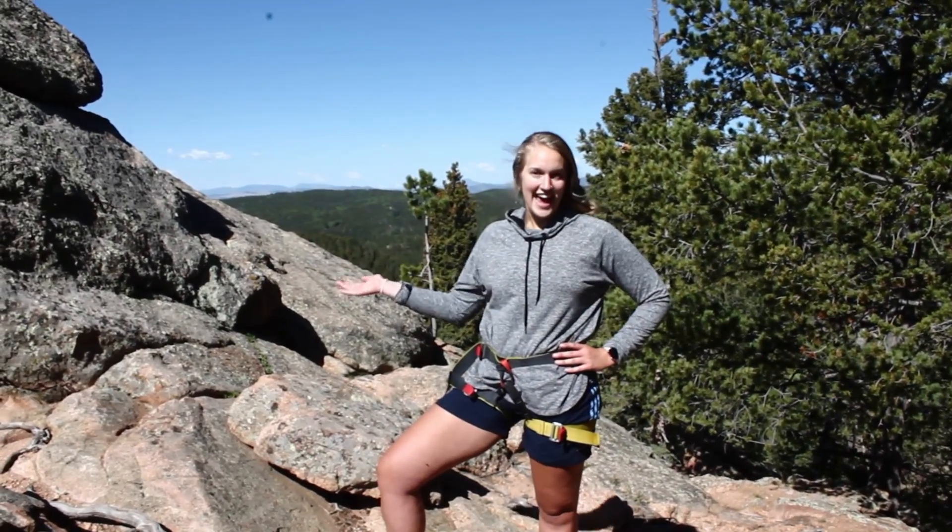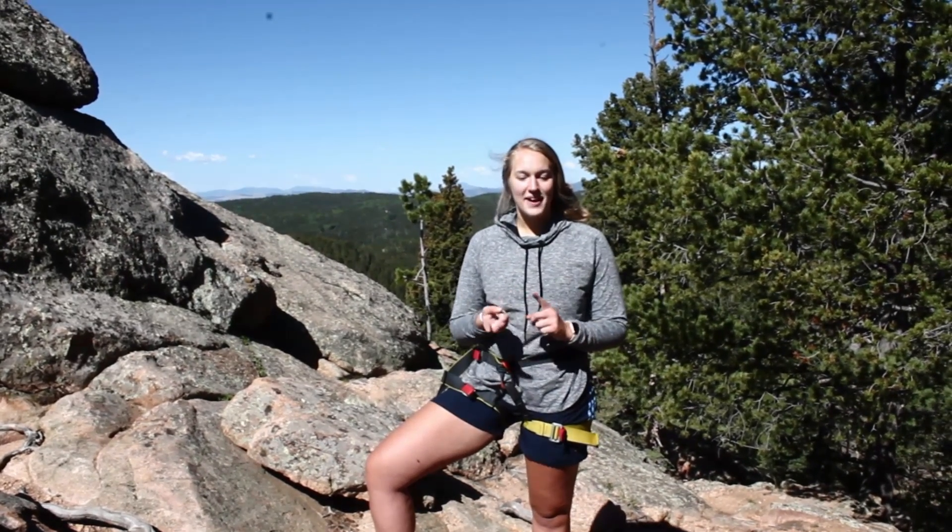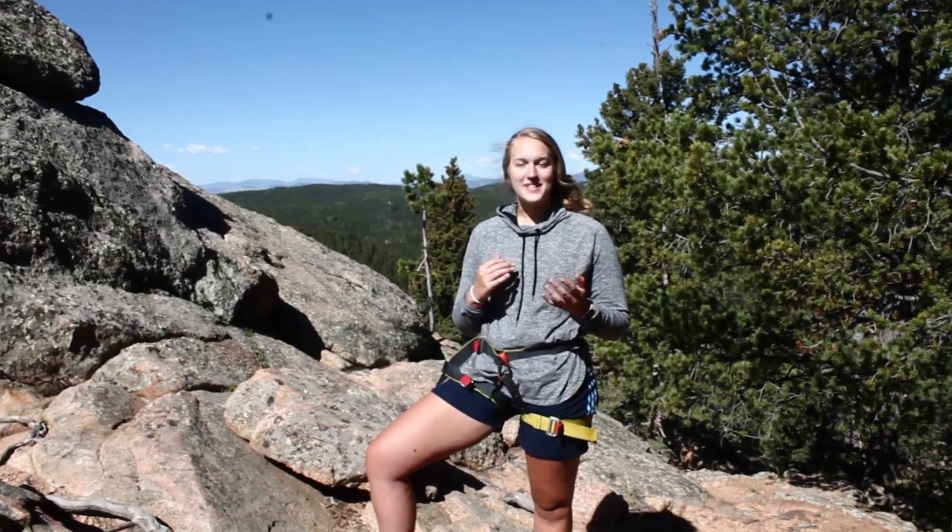Hey campers, it's Hannah from Wilderness and I'm here on Monkey Rock today. You're gonna be joining the staffers as we go rock climbing and rappelling, and then the Wilderness crew is also gonna give you some tidbits on how to set up rock climbing and rappelling so that we make it safe and enjoyable and fun.